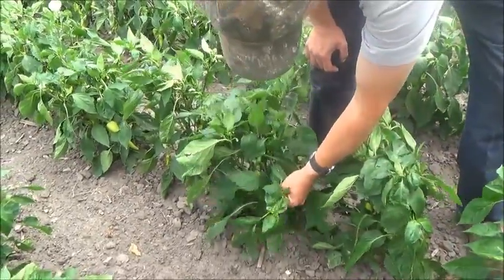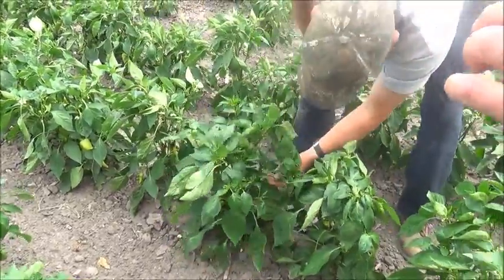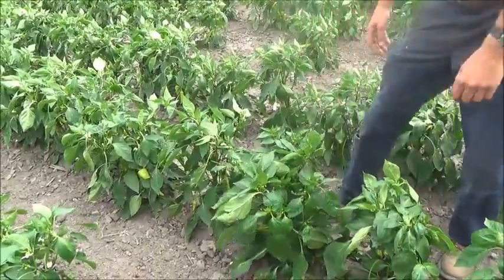And you got branching. This is a branch coming out. You got another branch here. You got another one here. They branch tremendously.